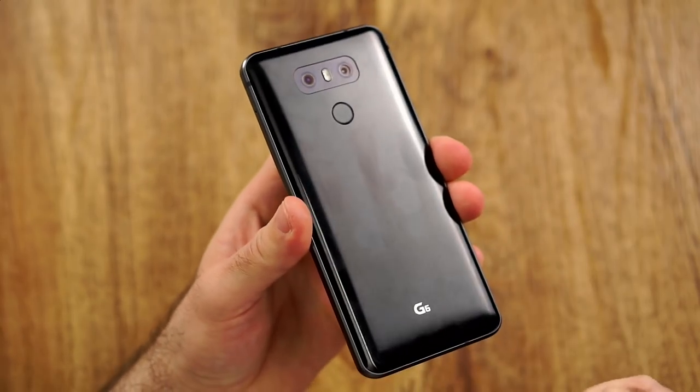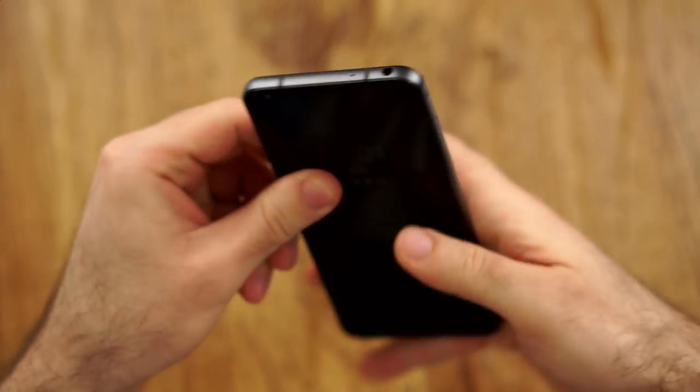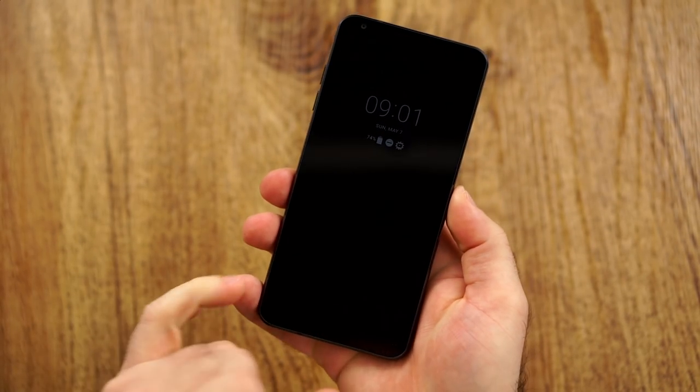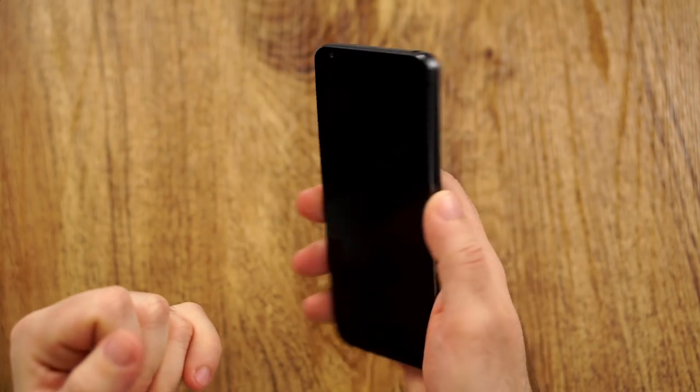Of course, it will attract quite a lot of fingerprints, but that's not usually an issue for me. We have a little bit of a curve, so overall it's definitely not bad in the hand. But I think they made this design to make the whole device look a little bit more narrow than it actually is.